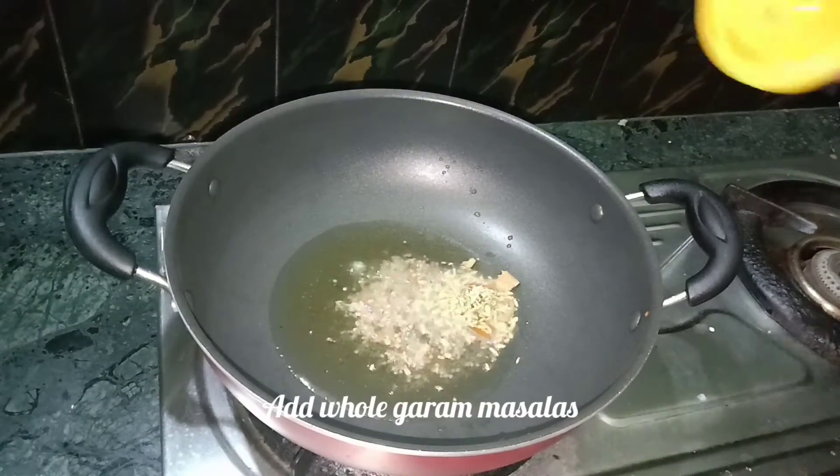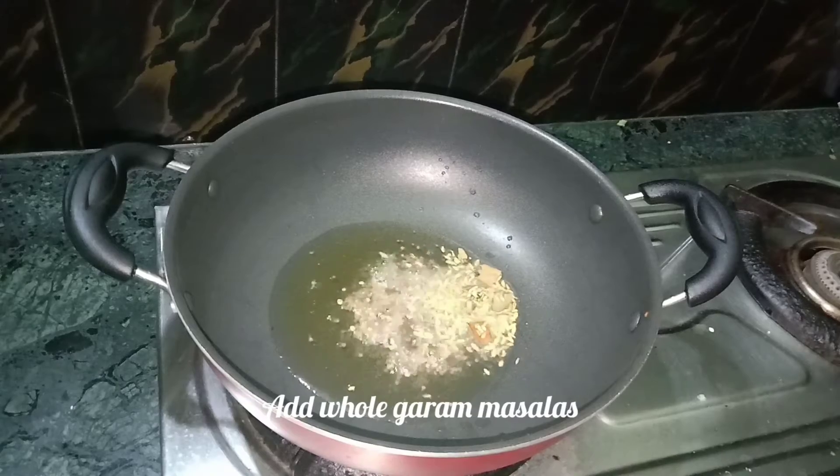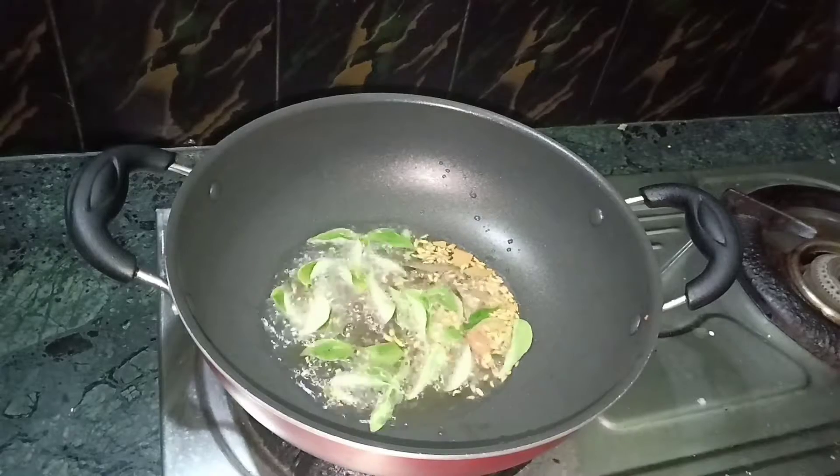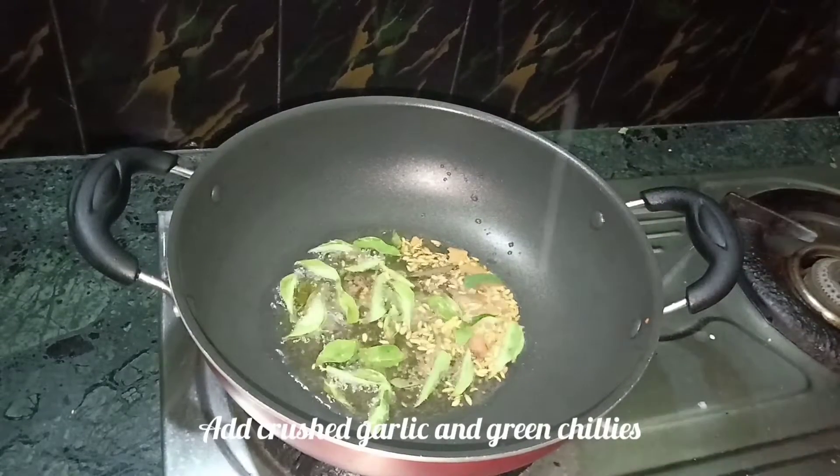Add the whole garam masala to the pan. Add olive oil and add the fresh pan.